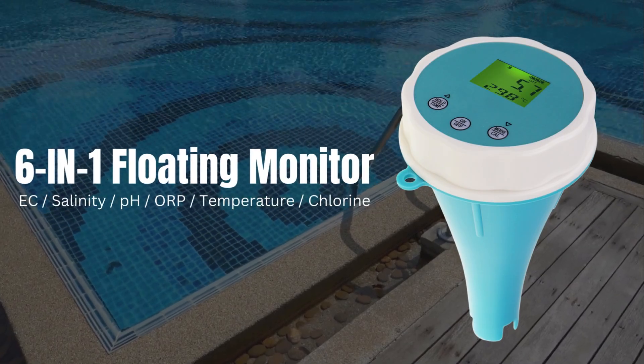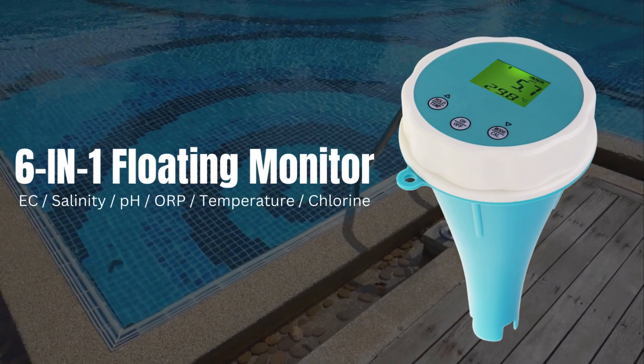6-in-1 Floating Monitor. Know the parts.